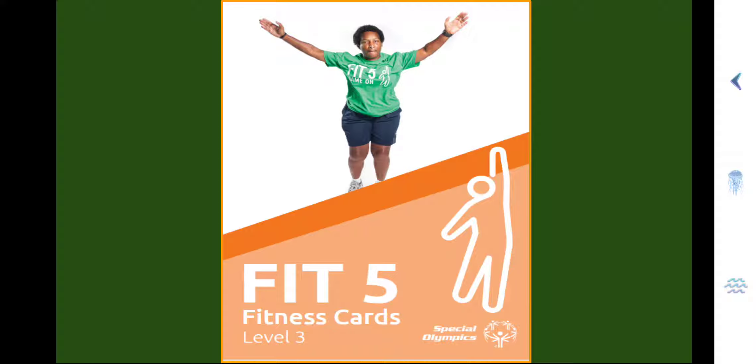Remember, a rep is the number of times you perform the exercise, and a set is the number of cycles of reps you complete. Don't forget your water bottle to stay hydrated, and a small towel to wipe off your sweat. I've also provided the Fit 5 workout videos for each exercise that shows you how to do the exercise and keeps track of your time. Alright, let's get fit!